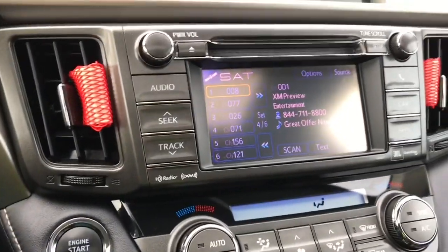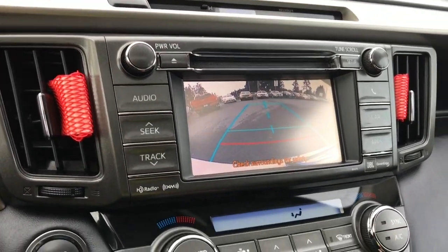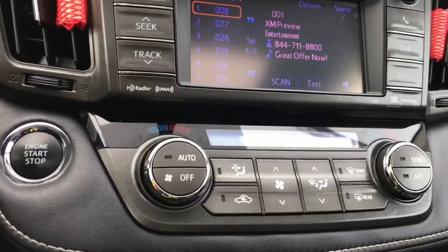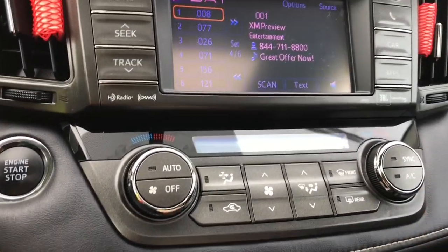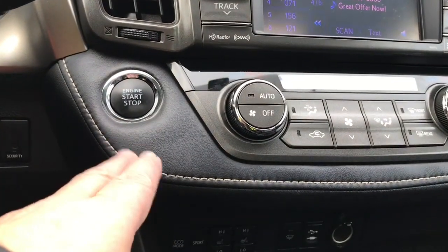When you put the vehicle in reverse, this is where you're going to see your backup camera view. Down below is your climate control. You have AC as well as front and rear defrost. Your fan is in the center, and then you have your engine start-stop.